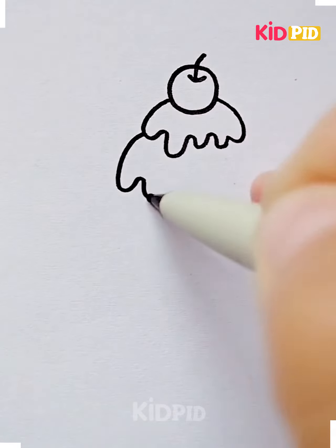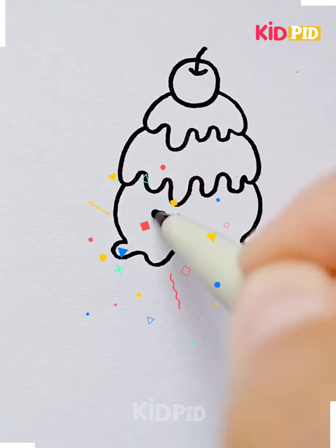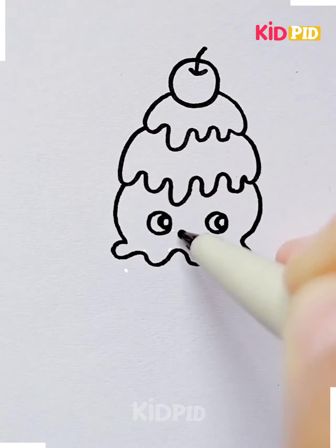Make it into a cherry and right underneath it, draw many layers that look like frosting, making it look like ice cream scoops. Then draw a main ice cream scoop at the bottom of the frosting layers.